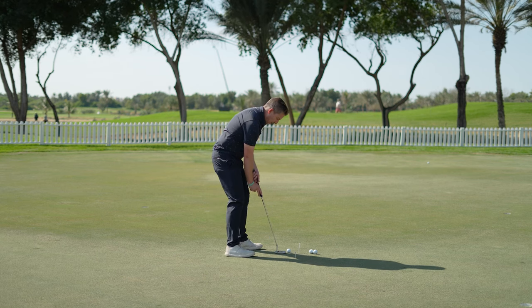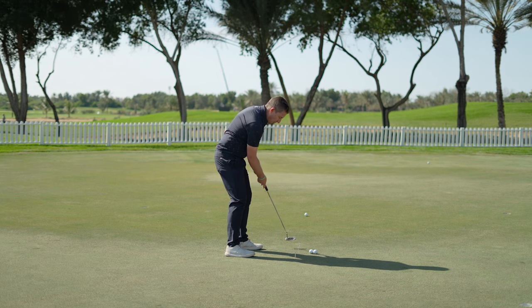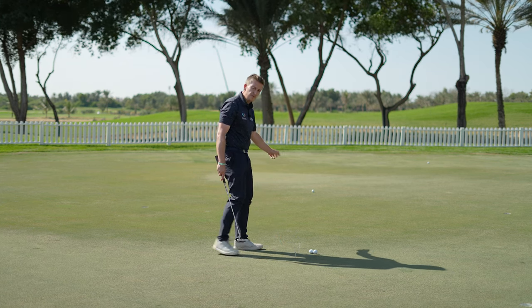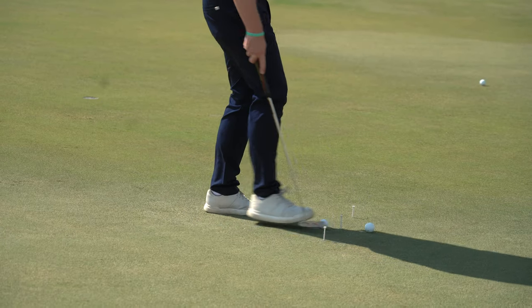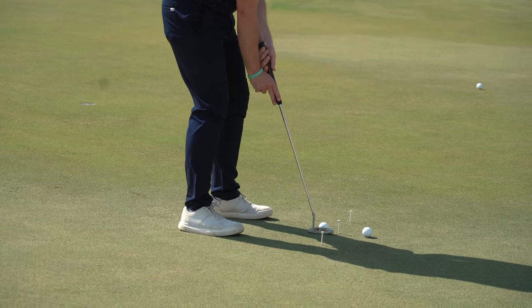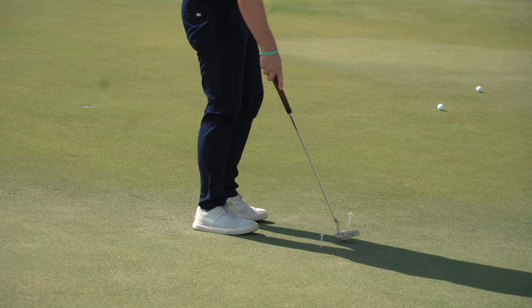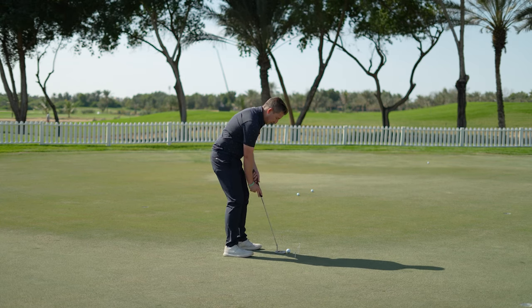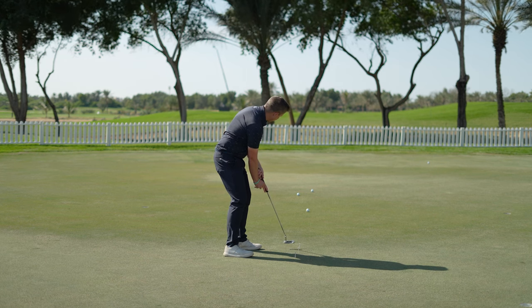Coming into the putt, I'll settle the putter behind the ball and go 'one, two.' I'm not going to look how far that's travelled — that's quite important, because if you do, you'll try to match it with the second putt. We bring the next ball in opposite the tee peg, same idea, 'one, two' again — and I'm not going to look where it's travelled. We bring in a third ball, same intention, putter behind, 'one, two.'